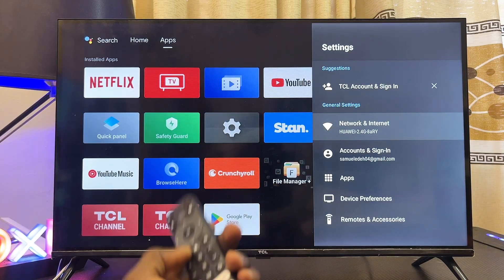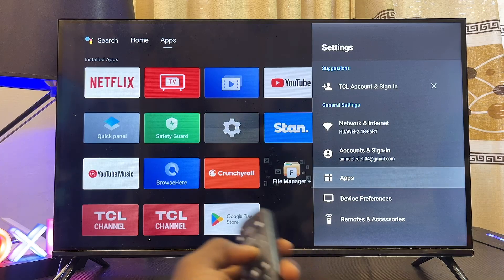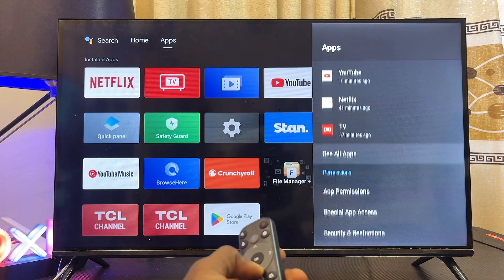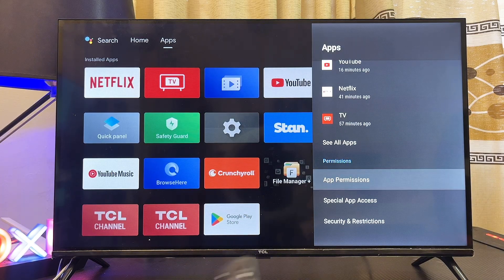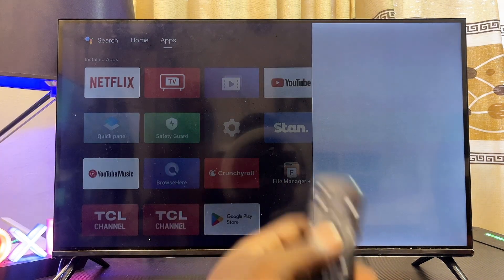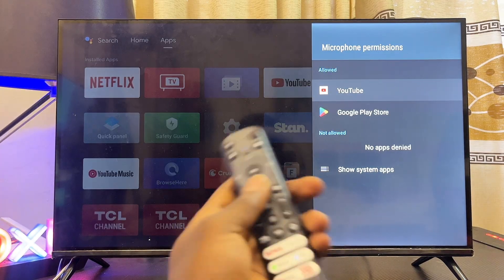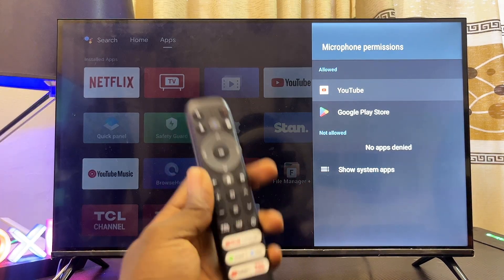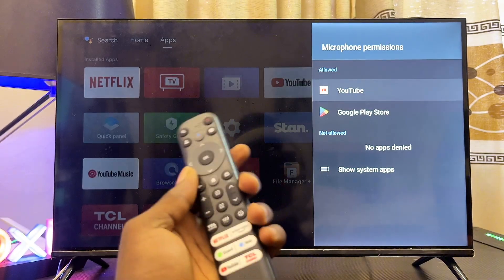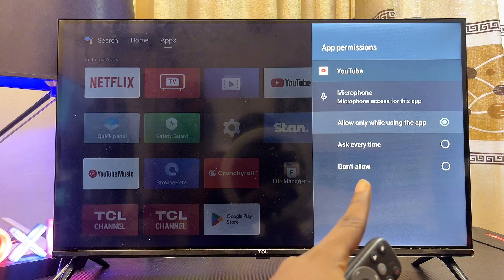If this solution still does not work, go over to Apps in the Settings of your TCL Android TV, then scroll down until you get to App Permissions. Select that, then go over to Microphone, and enable the microphone feature for all of the applications you want to use voice control Google Assistant with. For example, if you select YouTube, you can see it already has the microphone permission turned on.